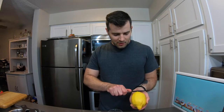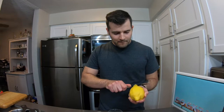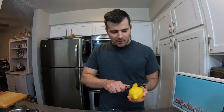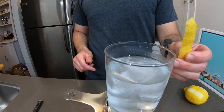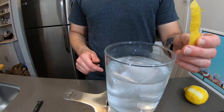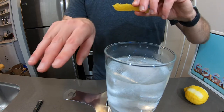The last thing we're going to do to complete this martini is give it a little lemon twist on top. Just take your knife and take just the skin of the lemon off. That's all we're going to need. Now take your lemon twist and extract all the zest from inside it by giving it a little squeeze — you'll see the zest actually spurt out.